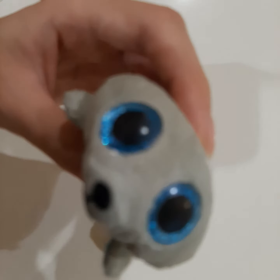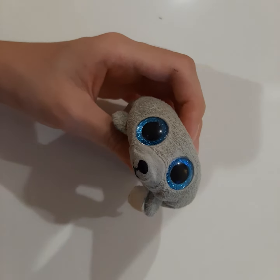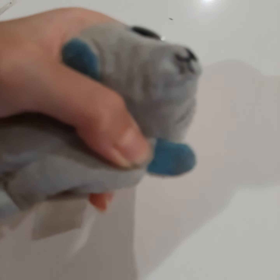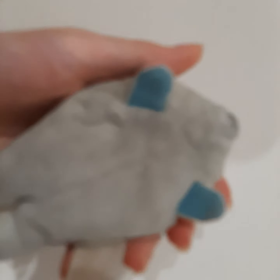So, yesterday I noticed that my flipper was a little bit bumpy. The flipper came out a little bit. I don't know why it's there, but both of my flippers, both of them came out.